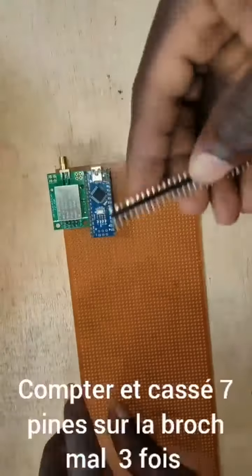Cut 3x7 pins, place the pins on the breadboard, and solder.